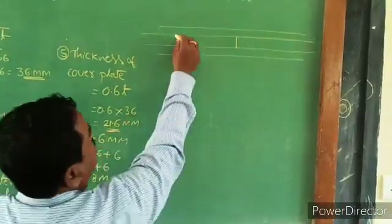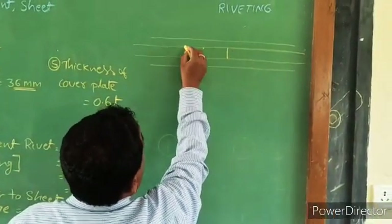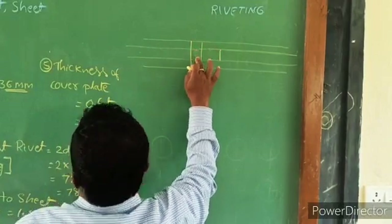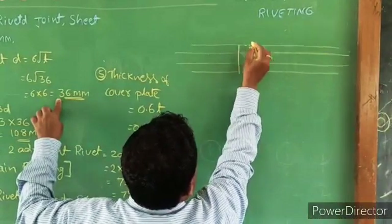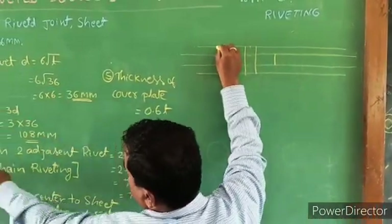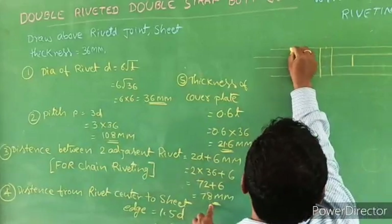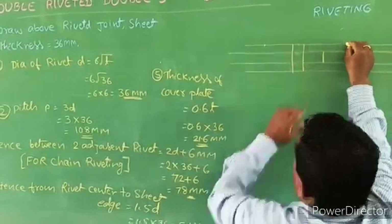The thickness of the cover sheet is 0.6t, that is 21.6. Mark 1.5D from center. The rivet diameter is 36 mm. Mark the distance of the center as 2D plus 6, which is 78 mm.